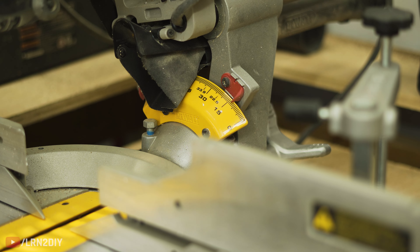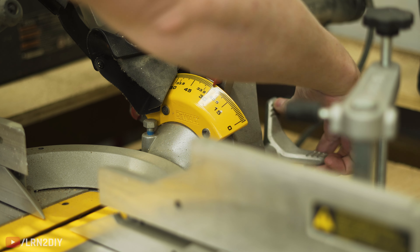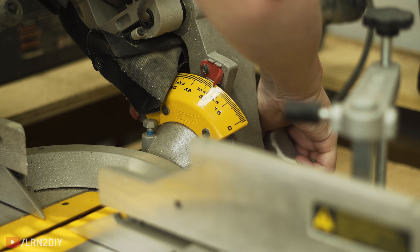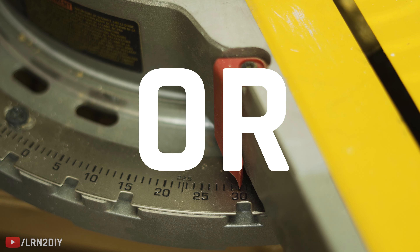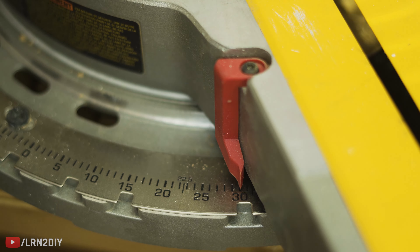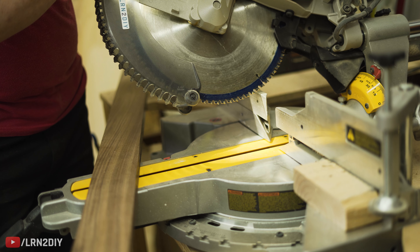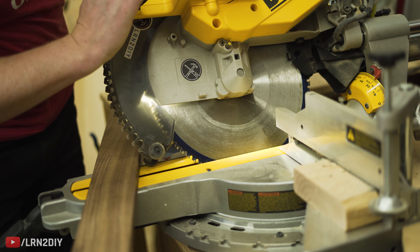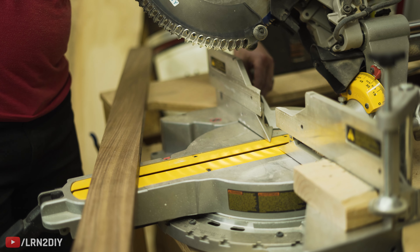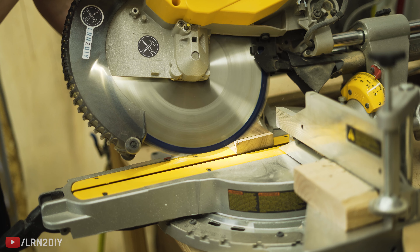For the cuts on this, you're going to want to cut each of them at an angle of 30 degrees. If you have a miter saw that can tilt to 30 degrees, that's the easiest way to do this. If not, you can just slide it to 30 degrees and then cut your boards standing up. You can also do this with a circular saw, but it is a little less accurate and more of a pain, but it is an option if you don't have a miter saw.